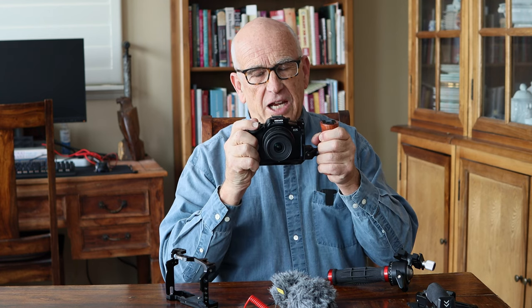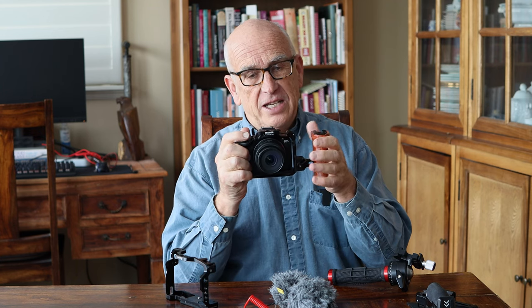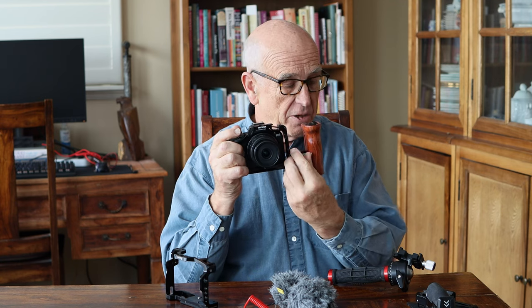I love holding the camera just like this when I'm shooting. I personally hate neck straps — I can't stand neck straps, I don't even like the attachment points. In this case, the attachment points on both these cages are used to attach the cage, so they're covered up and they don't hit your hands, which I really like. This is a great feeling option right here, but there are many others.